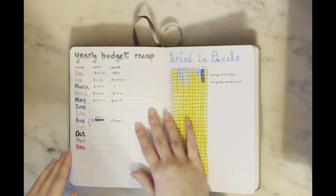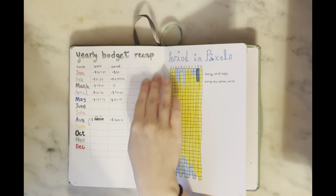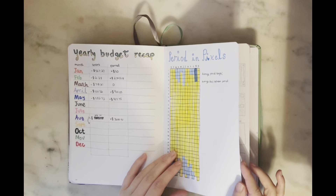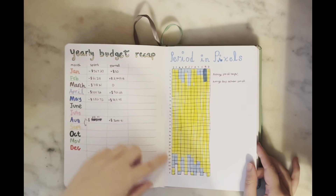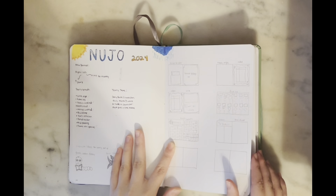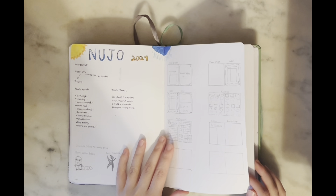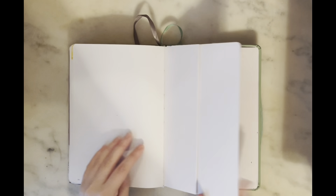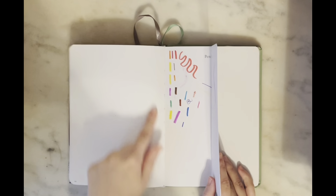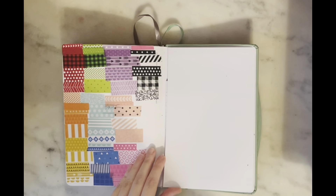I have my Spotify Wrapped page — not as complete as I wanted but I'm a big Noah Kahan fan. Then my yearly budget recap where I write how much I spent and earned, with pie charts and graphs showing spending percentages. I have my period tracker for the whole year, planning pages for my 2024 bullet journal setup, a pen test page I fold over to protect from paint, and a washi tape sample page in the back so I always have it when traveling.